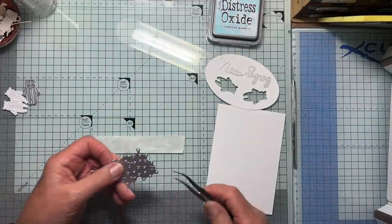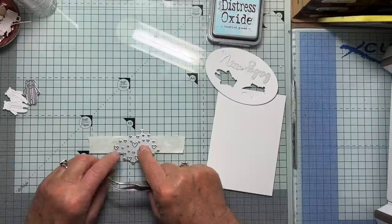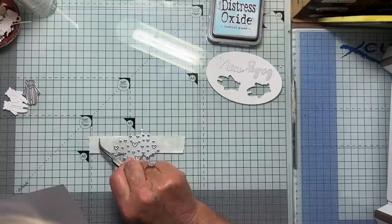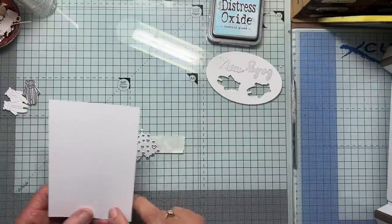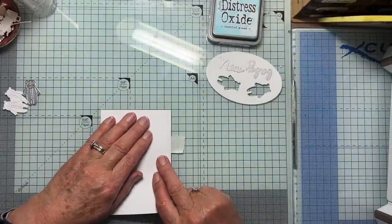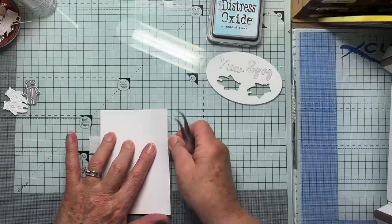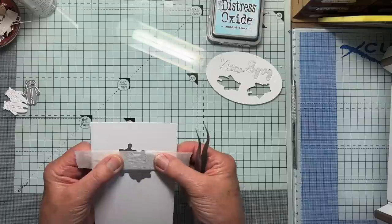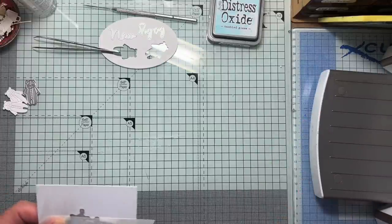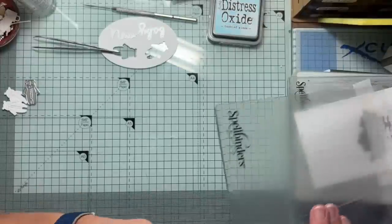I think I'll pick it up with tweezers so my fingers don't get in the way of the alignment. I think that is about the middle. Now because I've got this piece of low tack tape straight, if I put this straight on top — it's about the middle — and then press so that the tape sticks to the card, I can pull this up together with the die. It's sticking there and now I can cut it out. So open up my cutting machine, pop this in, and cut it out.